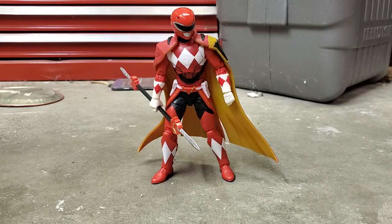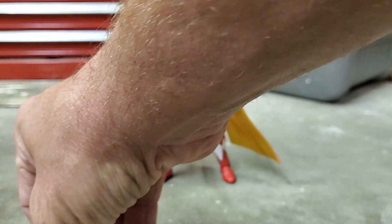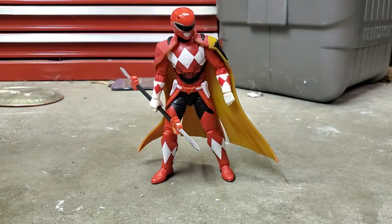One thing I wish this figure came with was an alternate head. If I remember correctly, during the Shattered Grid era it was either Bulk or Skull who was a red century Ranger, so it would have been cool to get a civilian head — maybe someone who was bald or had a military buzz cut. That'd be pretty cool.